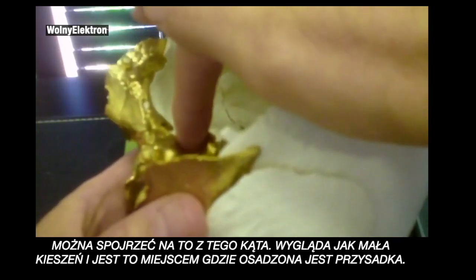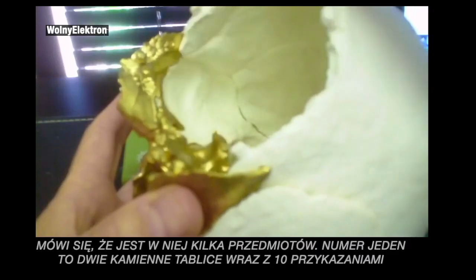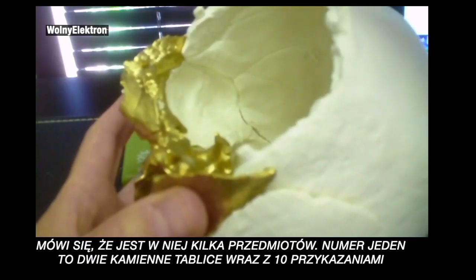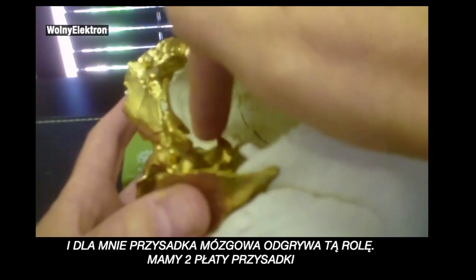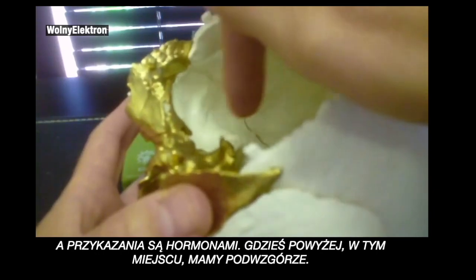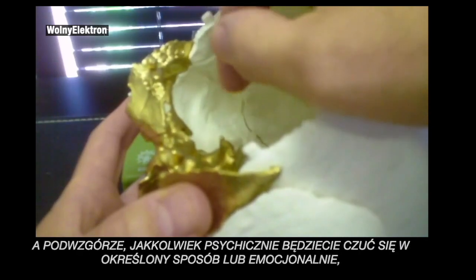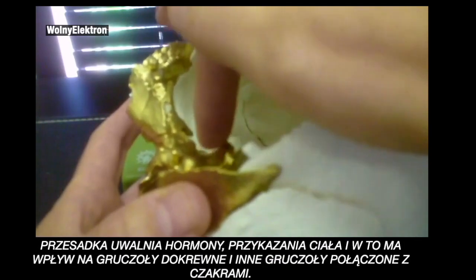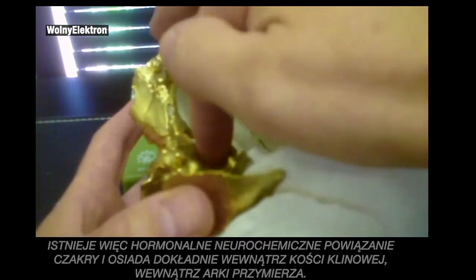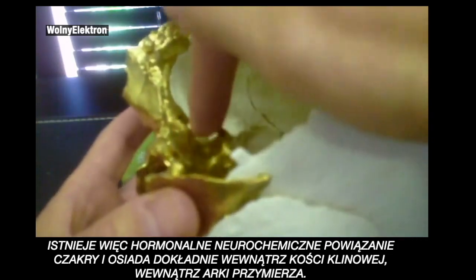An interesting thing about the pituitary — going into what is inside of the Ark of the Covenant — they say there are a couple of objects inside the Ark. Number one are the two stone tablets that the Ten Commandments are upon. To me, the pituitary is the Ten Commandments. You have two lobes of the pituitary, and the commandments are the hormones. Just above, we have the hypothalamus. Whenever you mentally or emotionally feel a particular way, neurochemicals are produced that go down to the pituitary. The pituitary releases hormones — the commandments of the body — affecting the other endocrine glands, and all the endocrines are attached to chakras. So there's the chakra-hormonal-neurochemical tie-in, sitting inside the sphenoid, inside the Ark of the Covenant.